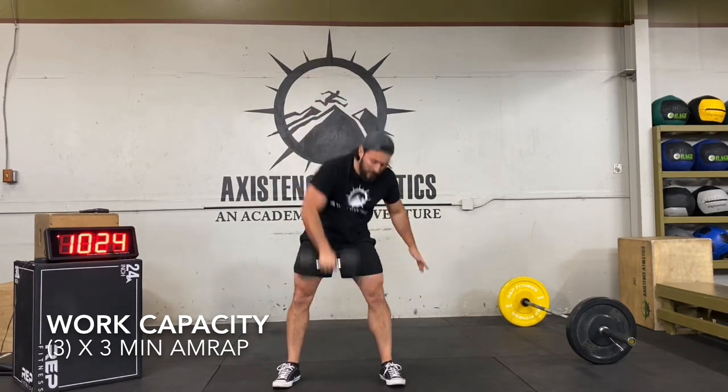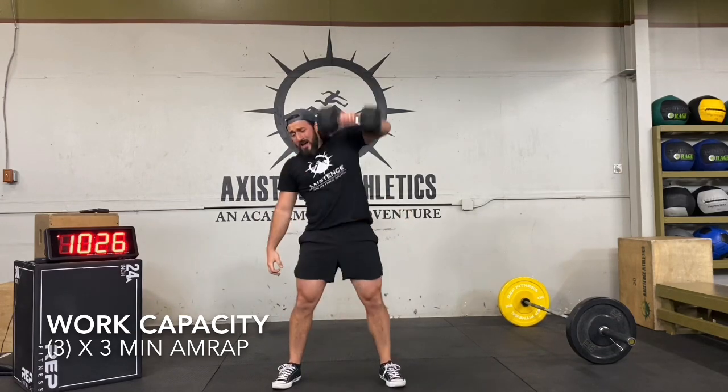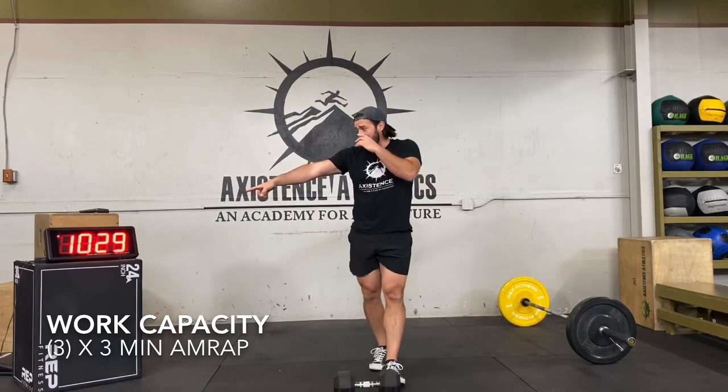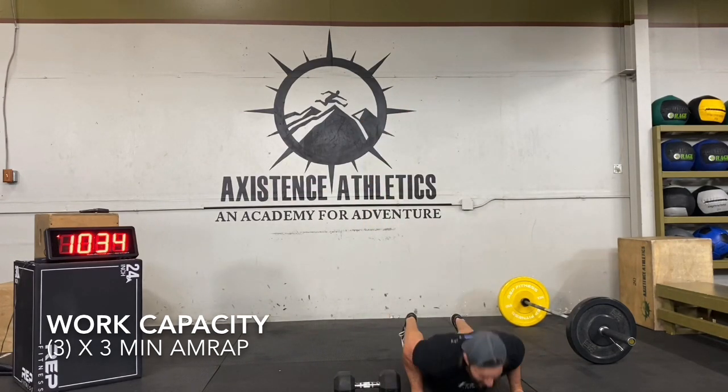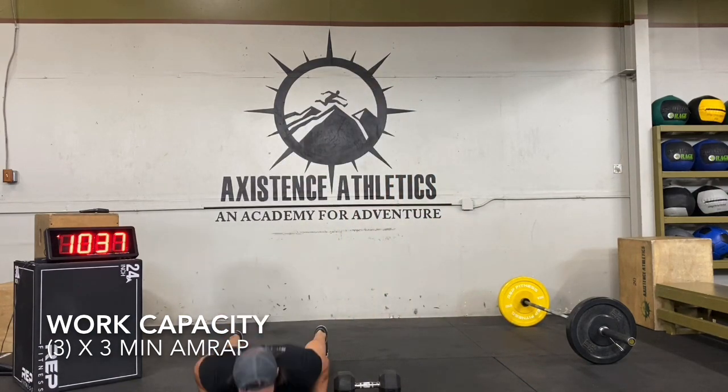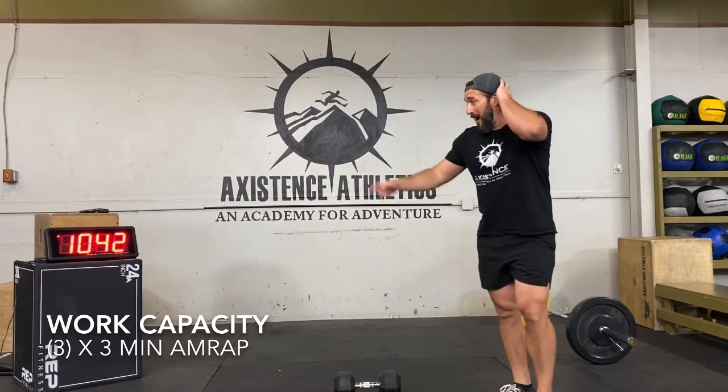30 seconds left, final 30 seconds, final round, final AMRAP — go as hard as you can. About 15 seconds left. This is where it counts — all those reps just got you tired, and now that you're tired, here's where adaptation takes place. Five seconds left, keep going, don't stop. Three, two, one — and scene!